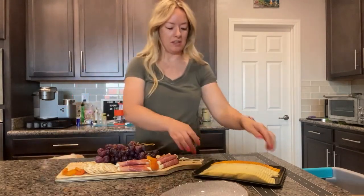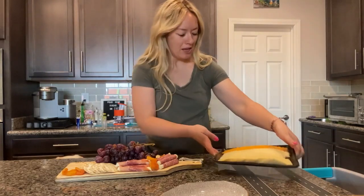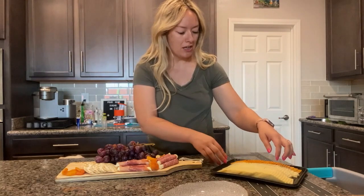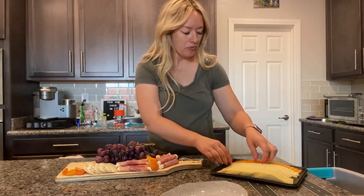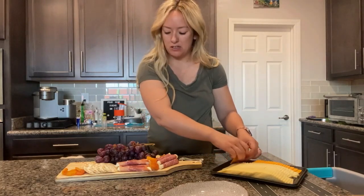And of course, all of the cheeses. Some of you mentioned in my post that you love Brie, so we'll put some of that on. You have some pepper jack, cheddar, and Monterey jack. I'm just going to take a little bit of peach as well.